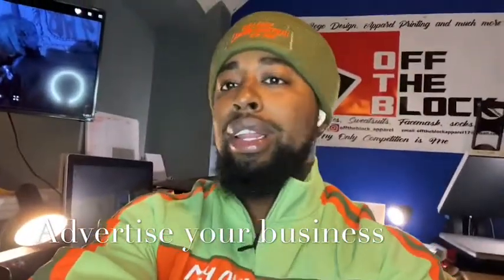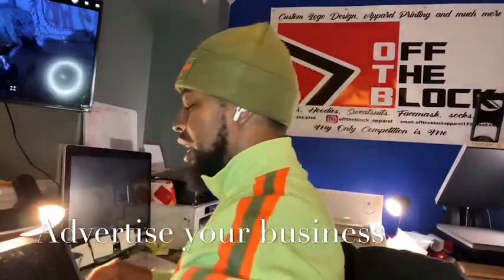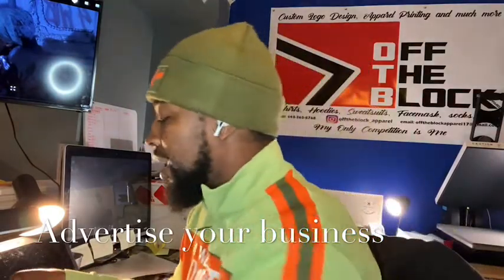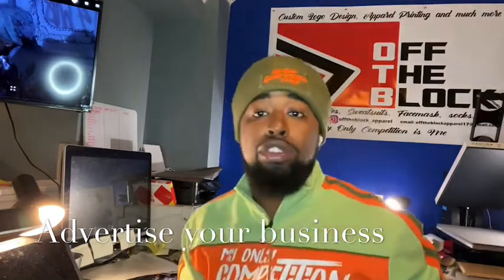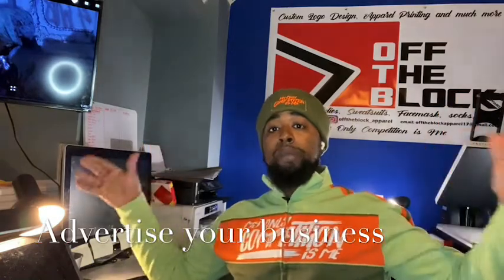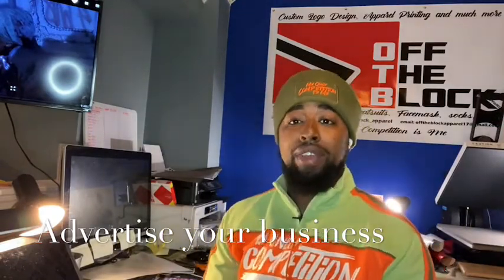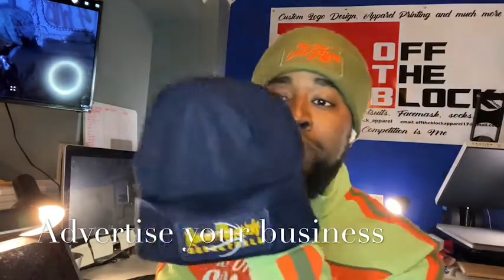Stuff like this doesn't take long to do at all. Once you get your design cut, that's that. For those that don't know, I use the Silhouette Cameo — the Cameo 3. I haven't upgraded to the new one yet; it works perfectly fine. When I do upgrade, I'm going to get the Cameo Pro, which is the 24-inch version. Right now I don't need it.